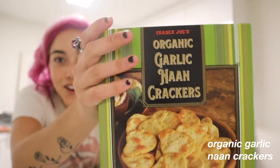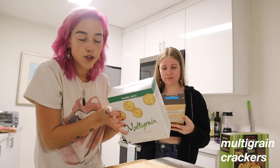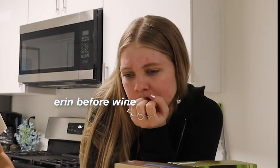Alright guys, so we are gonna start off with some crackers. We got these garlic naan crackers, which we're both trying for the first time. Multigrain, cheap crackers from Trader Joe's - can't really go wrong with those. And bootleg club crackers, social snackers. I guess we can just kind of lay them out and fill the board as we go. Let's wash our hands.